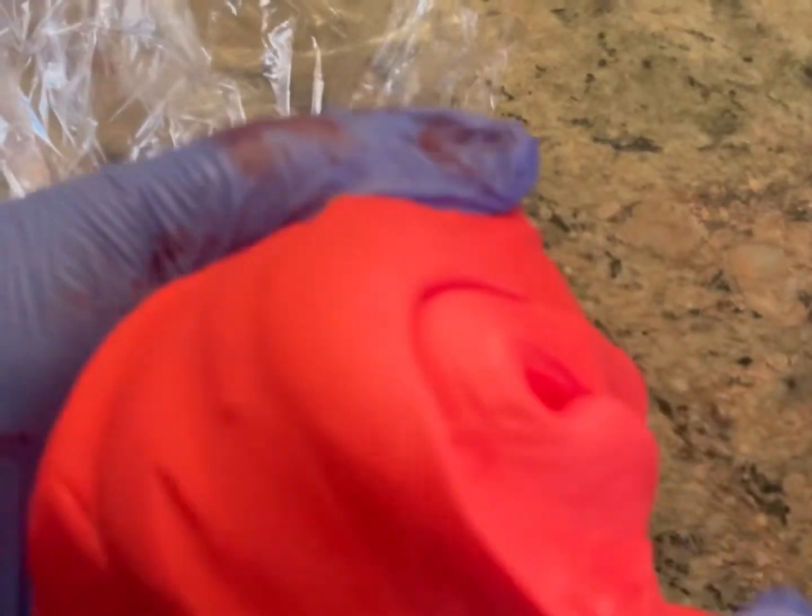And there you go. I let it set for another 30 minutes and I've got the perfect red color that I was looking for. Always remember — and this is the biggest tip — you can always add more. You can't take away color.